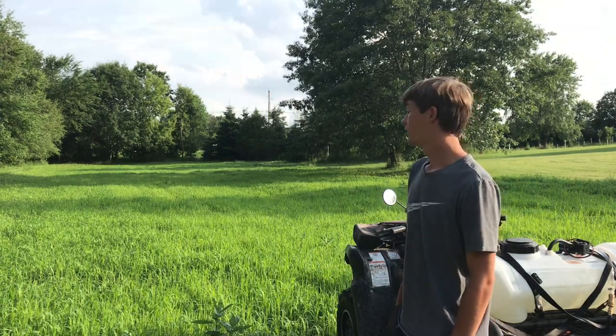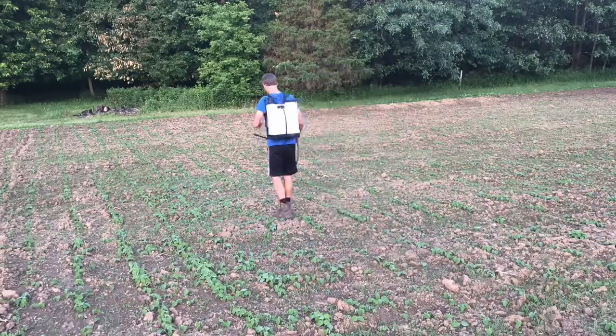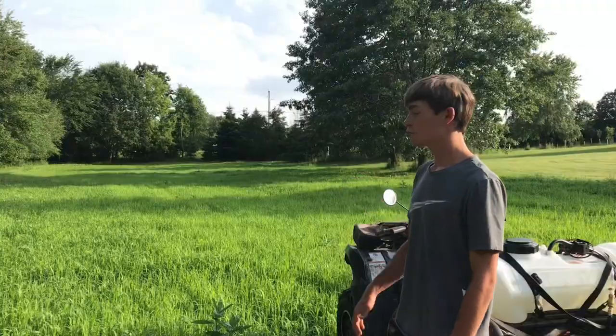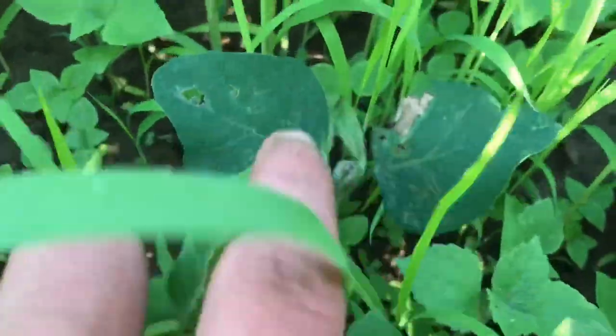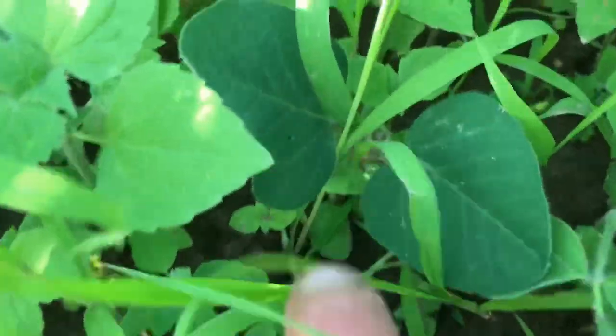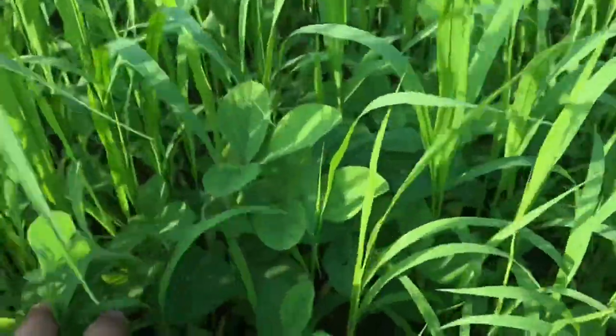I've seen deer browse now but nothing like what it was two years ago, so the stuff is working. But by now it's long gone — I sprayed the Explode about a week and a half to two weeks ago and we've had a ton of rain, so it's due for another spray. Right here is a good example of deer browse on the soybeans: this one's nipped off, that one's nipped off, this one and that one too. The ones that aren't nipped are taller, so you can tell they're trying to regrow — that's why it's a good time to get in here and eliminate these weeds.